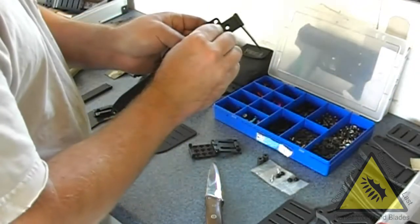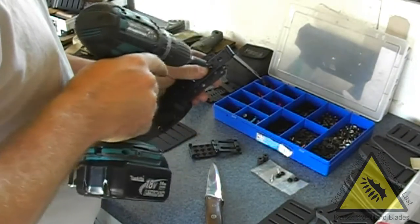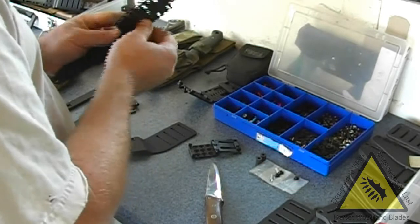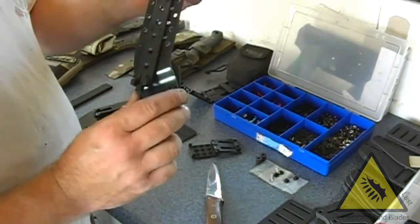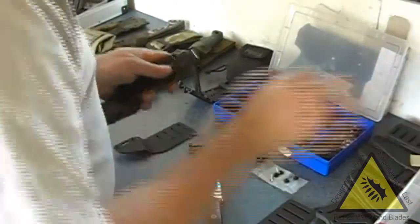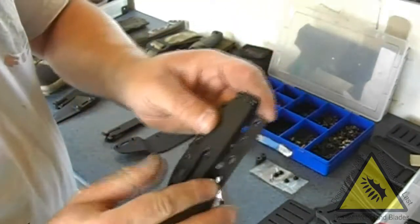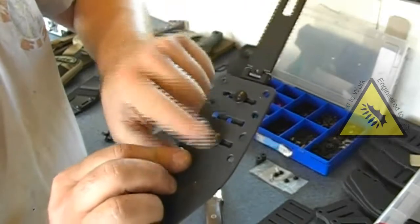I'm going to have to use the dome ones on this because the countersink ones have disappeared. So you can fit those in as you want - on the short or long ones, obviously they're all the same hole centres. There's a short one fitted on with the right screws so they're flush and they're very short so they don't stick out the back of these short posts.